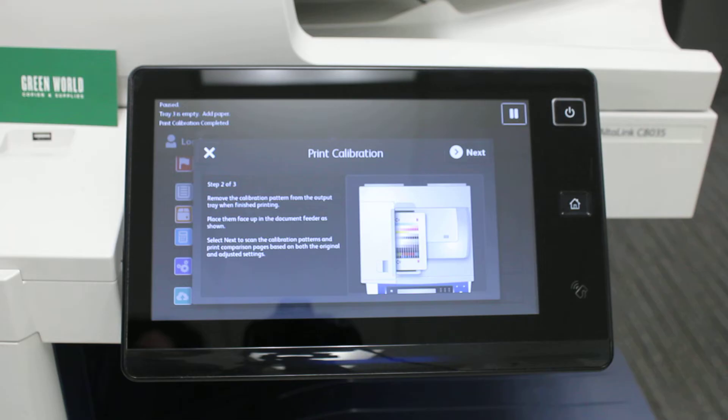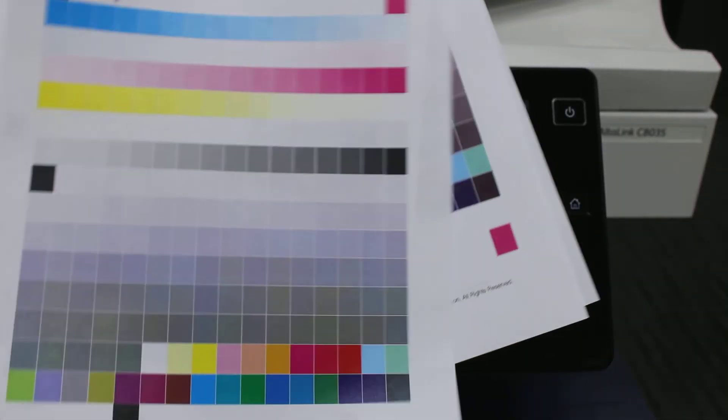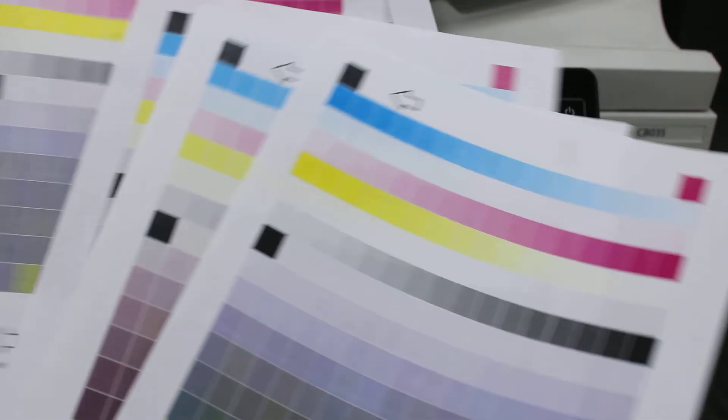As you can see, these are the calibration patterns. It prints out about four to five of these pages.